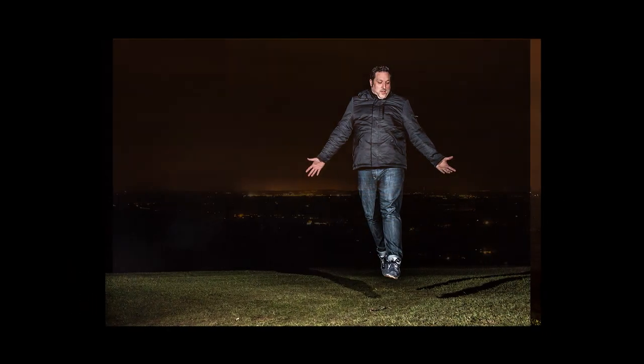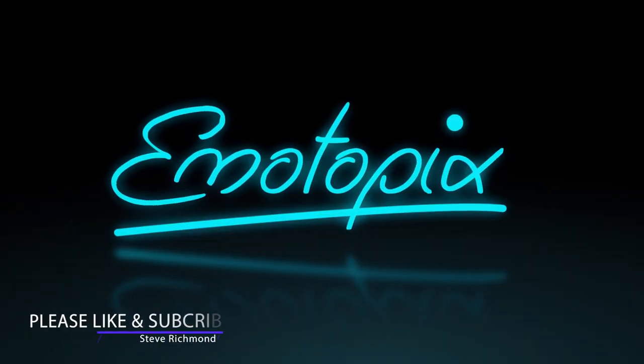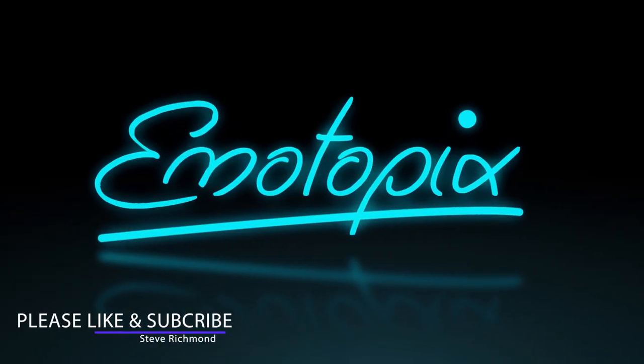Okay, so now we're going to do it properly. One last shot.